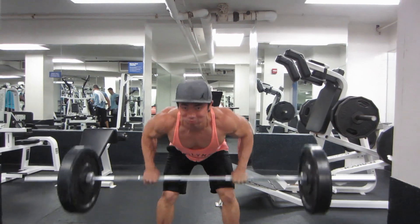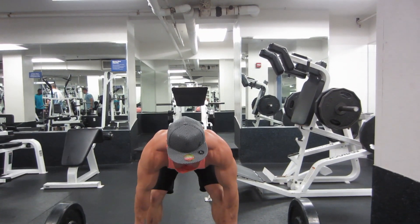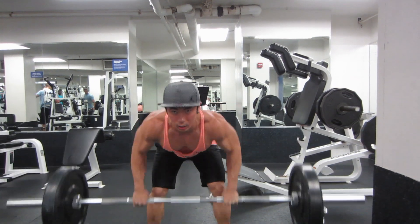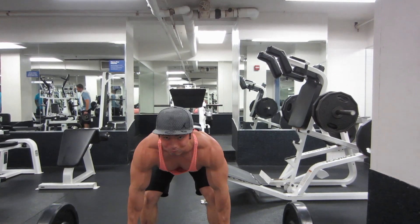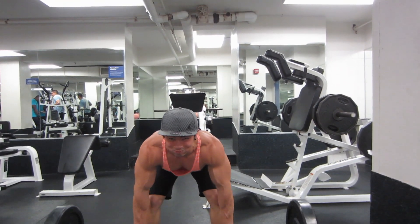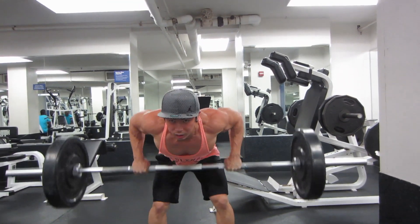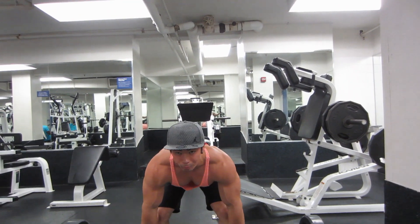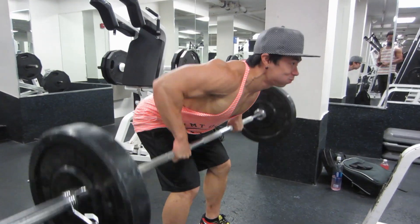Next up is something that puts a little pressure on your lower back: we're doing some Pendlay rows straight from the ground. Nothing heavy at all — only 135 pounds, just repping it out. Really focusing on keeping our core nice and tight, pushing our air into that abdominal wall, and just creating that nice tightness throughout the body.